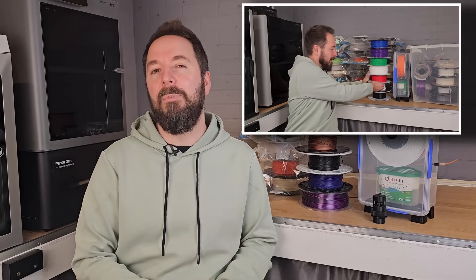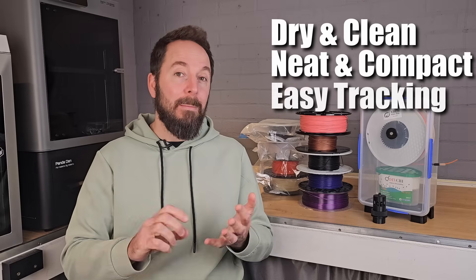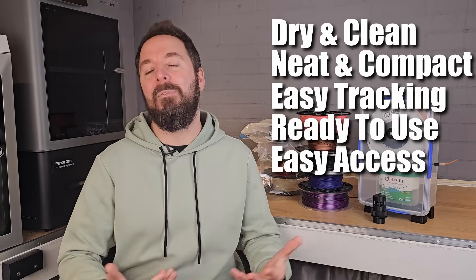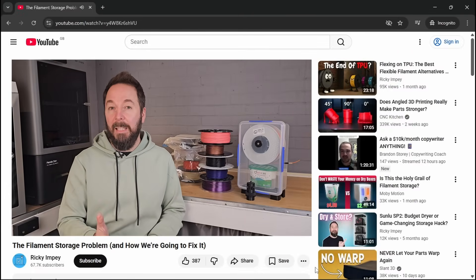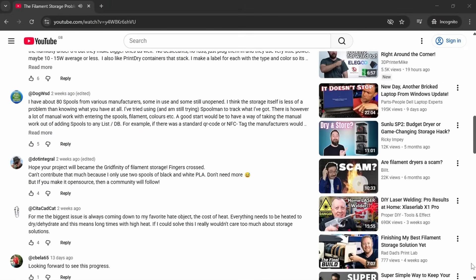In video 1 of this series I outlined some of the problems I believe we currently have with filament storage: it needs to be kept dry and clean, we need to store it in a neat compact way, we need to keep track of what we've got, it needs to be ready to use when we want it, and we need to access everything easily. I asked if we had a problem that needed fixing and got a resounding yes. What I also got from your comments was a fantastic overview of what the whole 3D printing community was currently doing with their filament, and it was good to see that I was generally on the right track.